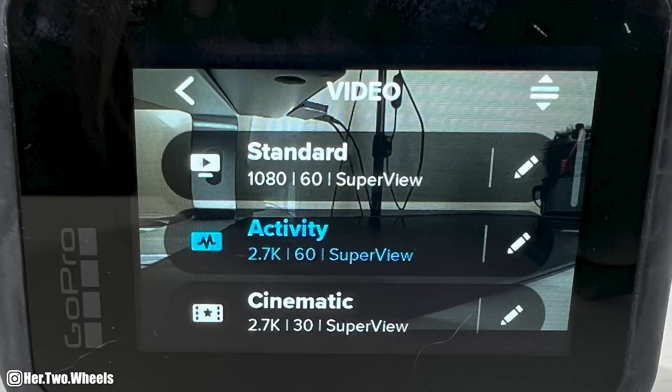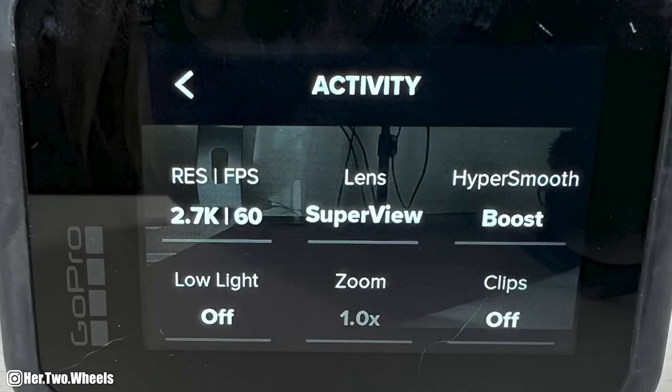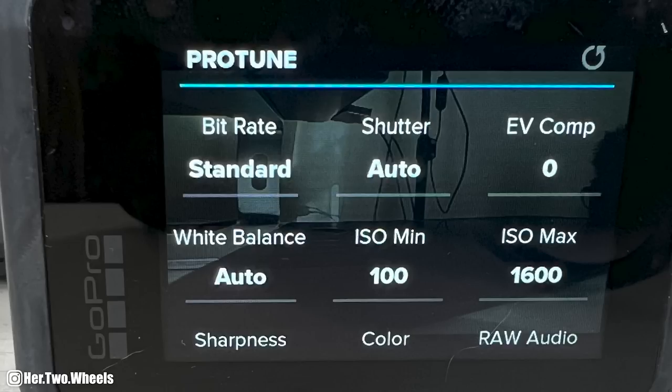I film in 2.7K at 60 frames per second. I use a higher frame rate on my front-facing camera because if something passes me quickly and I turn my head fast, 60 frames per second will get me a pretty good screen grab. For lens mode, I use SuperView — that is the widest view standard on these cameras without adding an additional lens. I always use SuperView on my cameras. I also use HyperSmooth Boost, especially on the handlebar camera looking back at me. I ride shaky Harley-Davidsons with wind buffeting, so having Boost on helps smooth the video quality. For Protune settings, I leave everything basically standard and don't do a whole lot of color correction unless it's a very gray, dreary day. Otherwise the GoPro does a pretty good job.